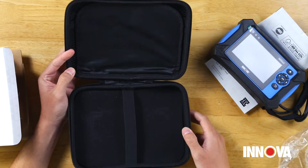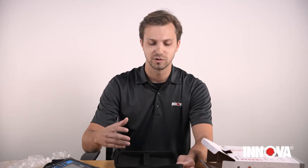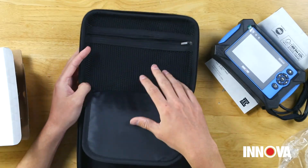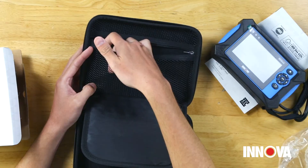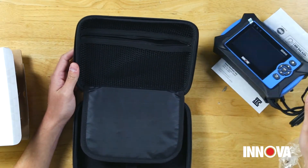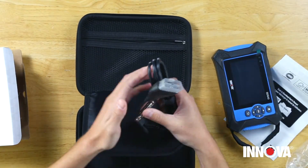The entire hard shell zipper case has some nice foam padding on the bottom to keep the tool protected while in storage. You also have a nice zipper storage net for keeping any accessories, cables, or related tools that you want to leave in the case.